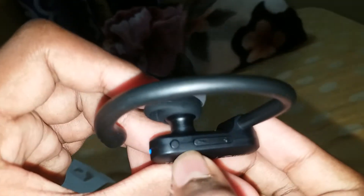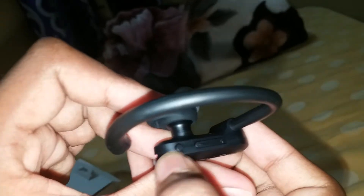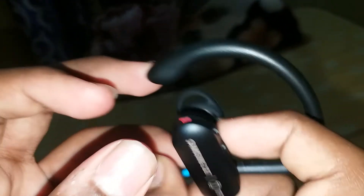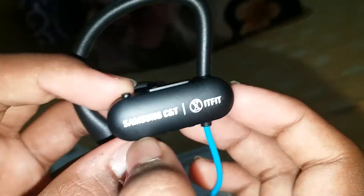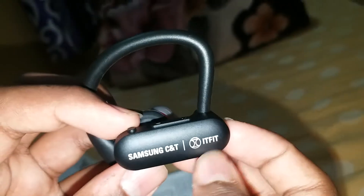This is the right one. On this we have volume plus and minus, and this is the on/off button. I like this design. And these are the ear hooks designed for sports.